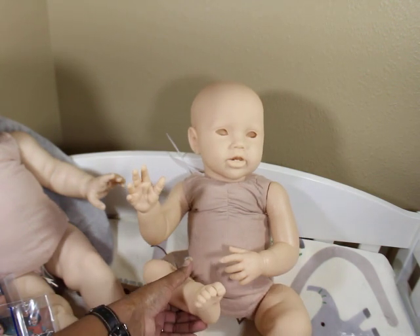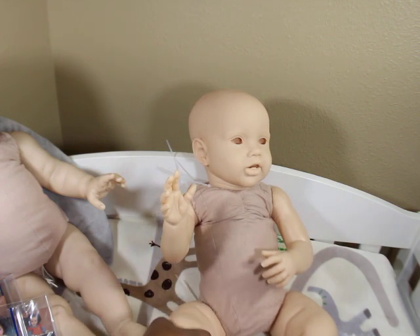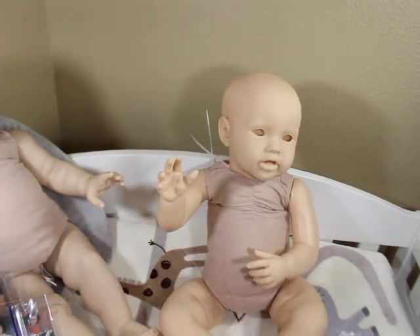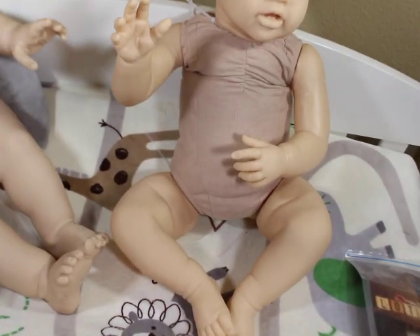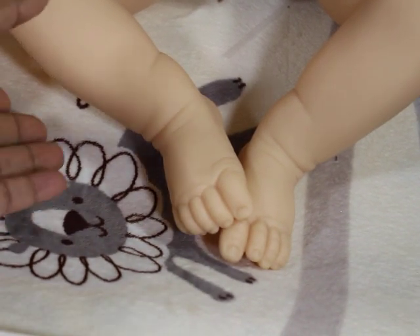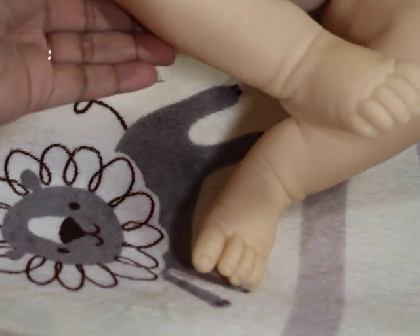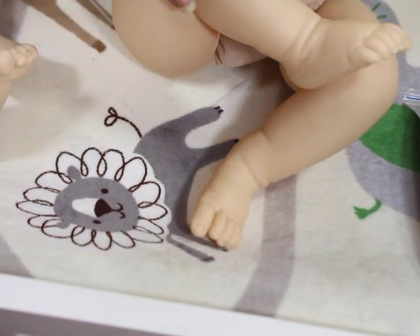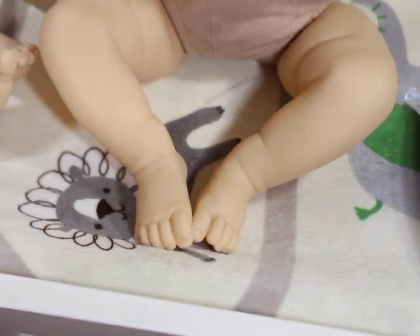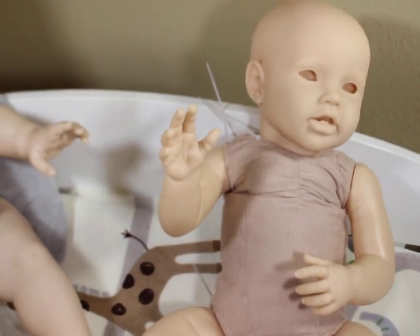The foot is kind of twisted to the side a little bit, which can sometimes be a challenge when putting on shoes. But good thing my babies don't typically wear shoes — sometimes they wear sandals, but we figure out how to make things work. You'd just get shoes a little bit bigger.